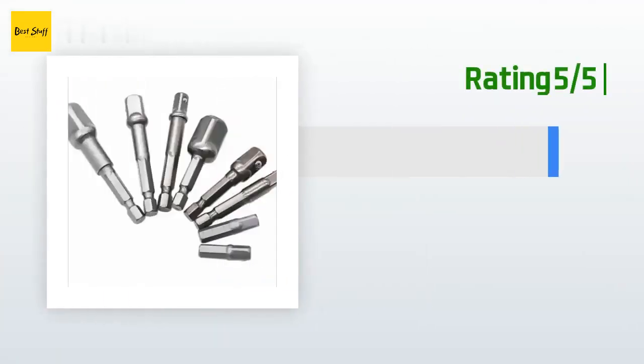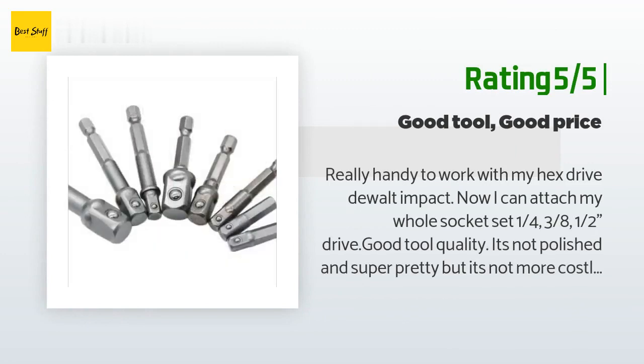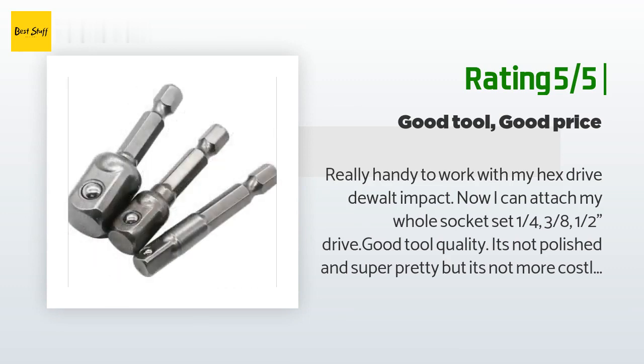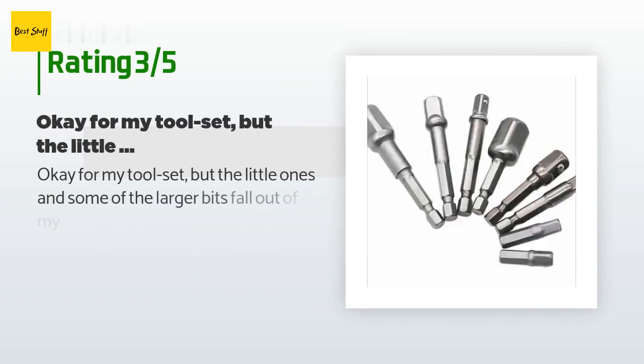Another happy customer said: Really handy to work with my hex drive DeWalt impact — now I can attach my whole socket set: quarter, three-eighths, and half drive. Good tool quality. It's not polished and super pretty, but it's not more costly than some of the others. Get this set.